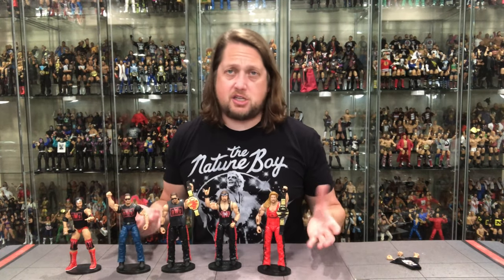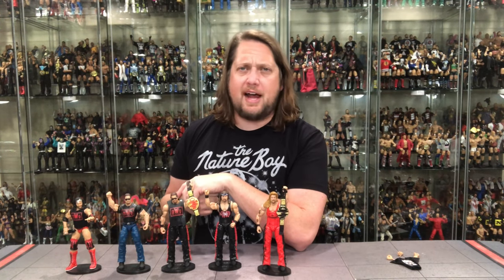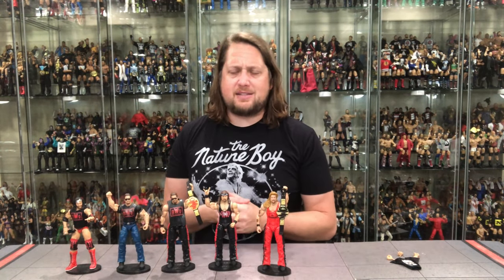Being a Target exclusive makes it a little harder to get than your traditional retail, but pretty cool to be back in the line. What do you guys think — Kevin Nash Legends 12, pass or smash? Some of you are probably playing the long game waiting for clearance. Let me know your thoughts and your favorite Kevin Nash in the comments. Like, subscribe, hit the notification bell, and follow me on social media.